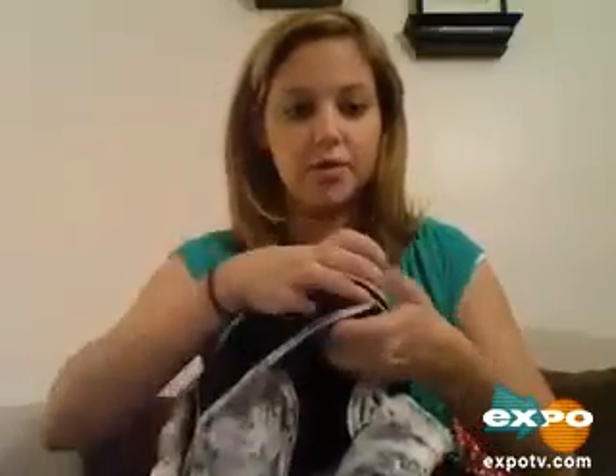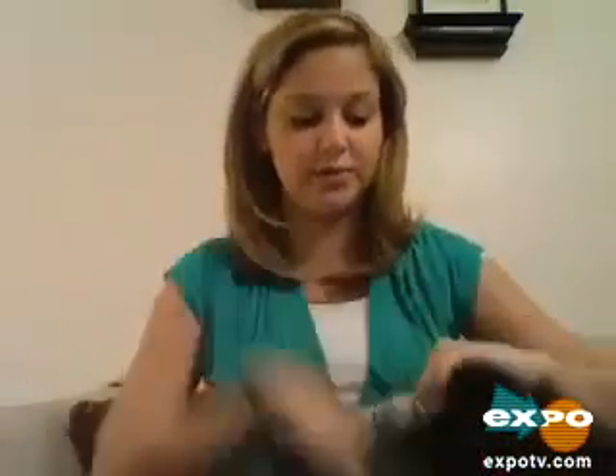It has a double latch on it just for a secure hold. It has this neat little pocket where you can put a little binky inside. And what I really like about it is on the inside, you strap the baby in right here, so that's really cool because it holds the baby in place.